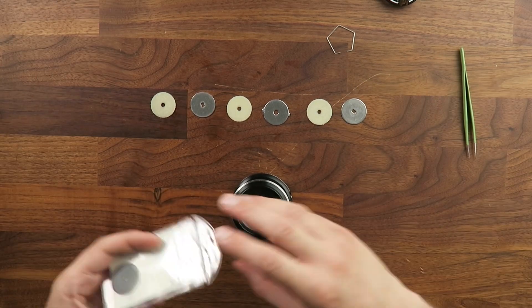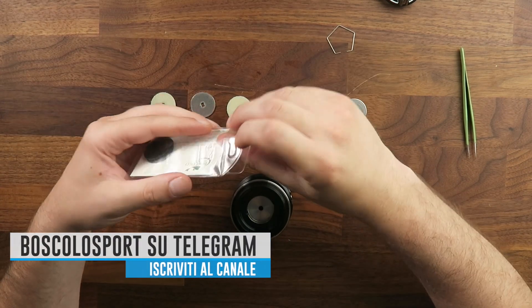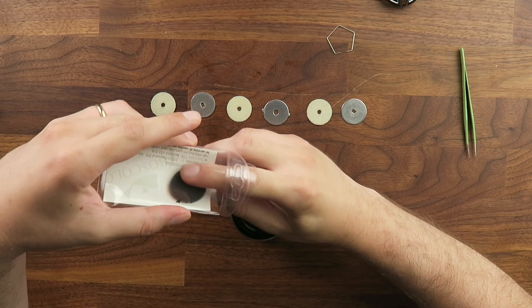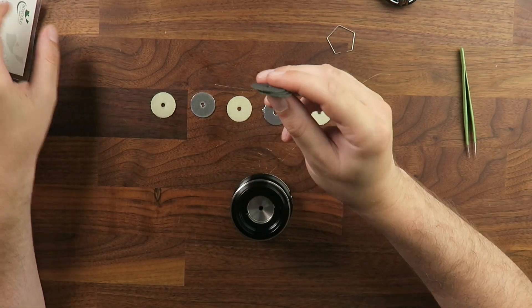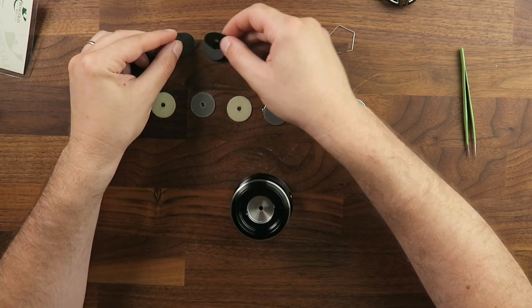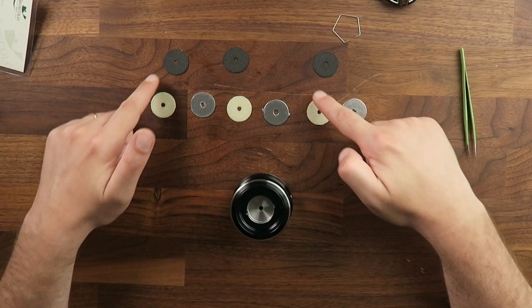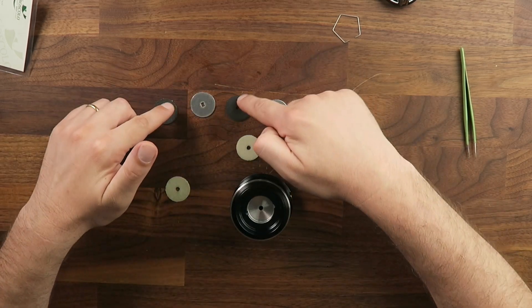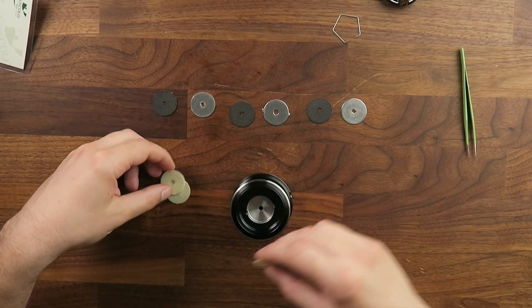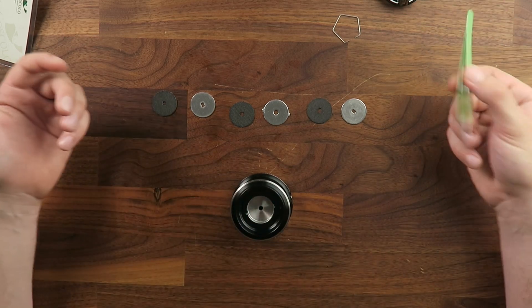We will simply take our Carbotex discs, which are not excessively expensive. We are talking about products made with exceptional quality and precision, finished by hand with the best materials currently available on the market. We will simply replace the 3 felt discs with the 3 Carbotex discs and reinsert everything inside the reel.